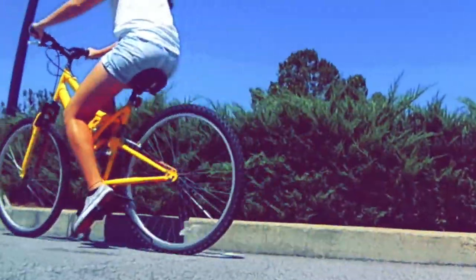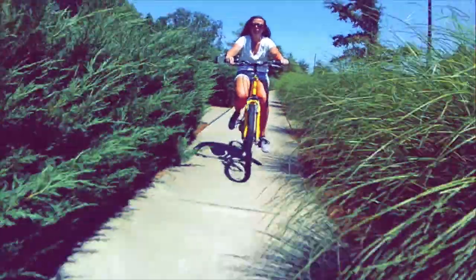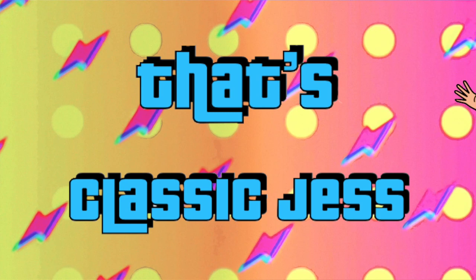I turned this bike into this bike. It's 2020 and this year has got us all scrambling for ideas to entertain ourselves while staying socially distanced. And I needed a new project.